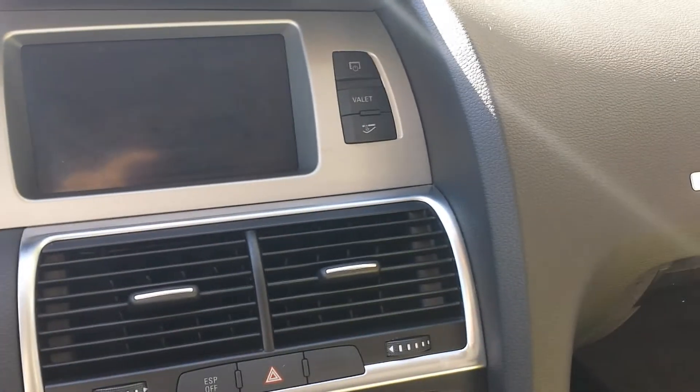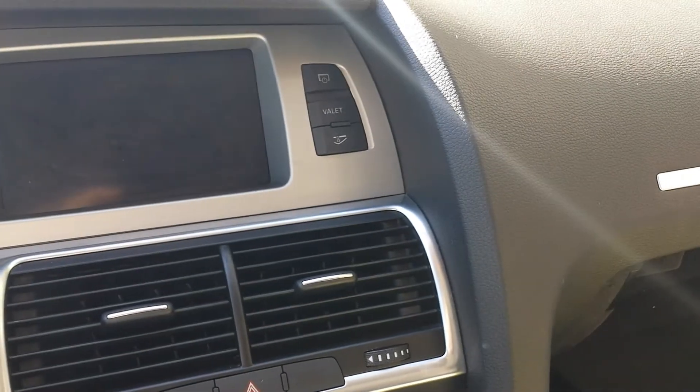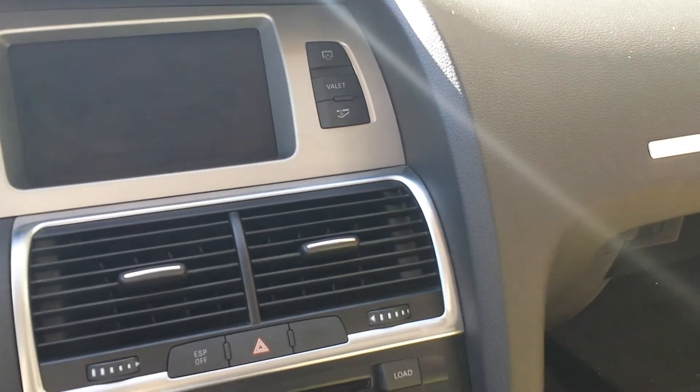In this video we are going to show you how to remove the display interface box, which is located above the glove box for the Audi Q7 2009.